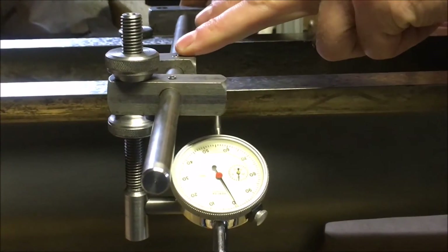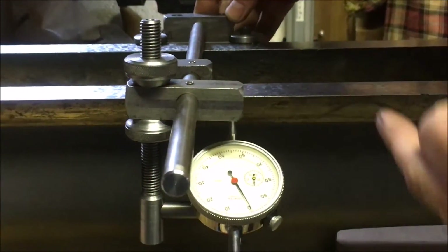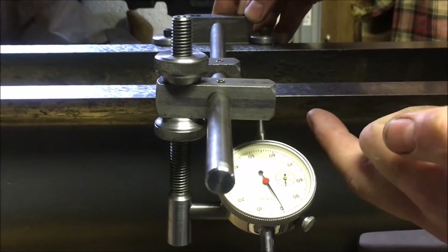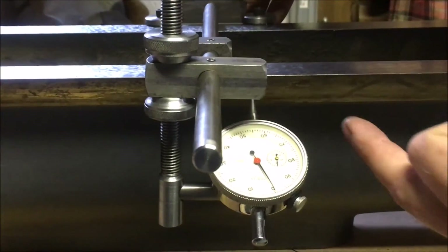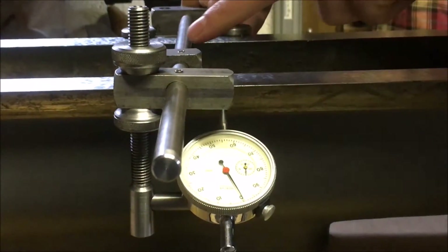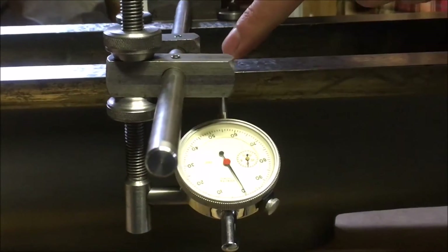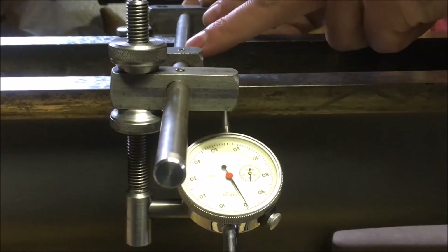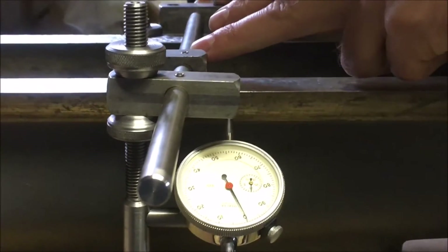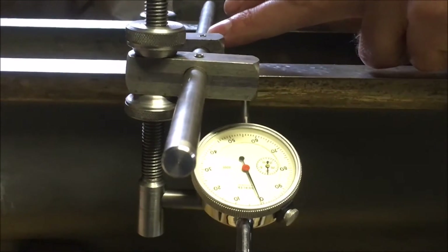We've set the ram upside down and set the contraption up for holding the tenth indicator to measure the parallelism — or co-planarism, or whatever the technical term is — for that face to the back face. The back face is the one that's scraped. We've zeroed it in the middle, which is the lowest point, and if I track along towards the front of the machine there's a gradual climb.